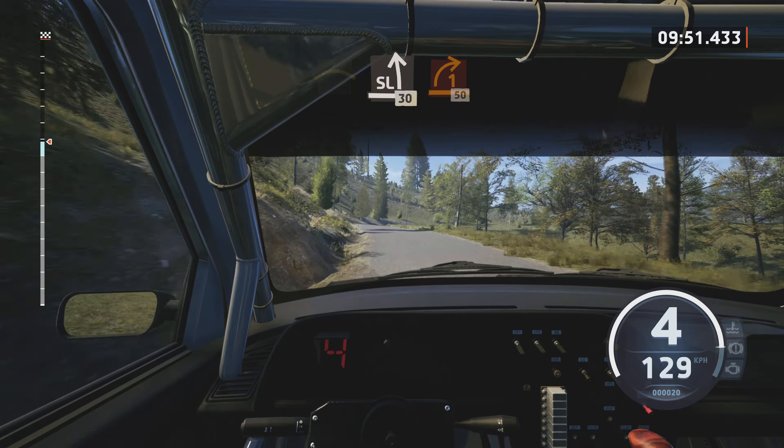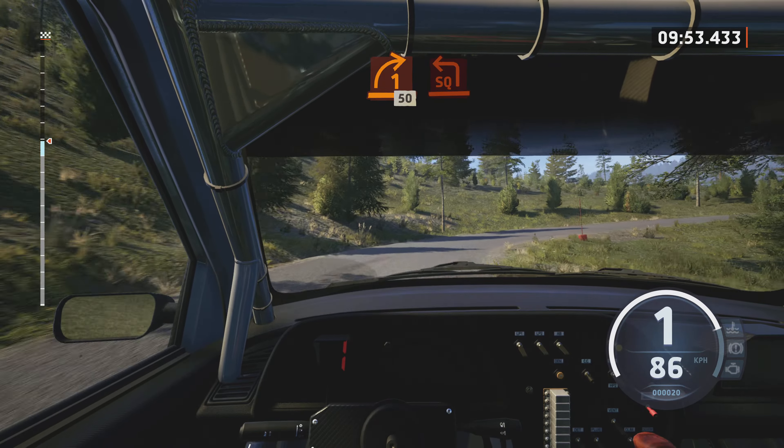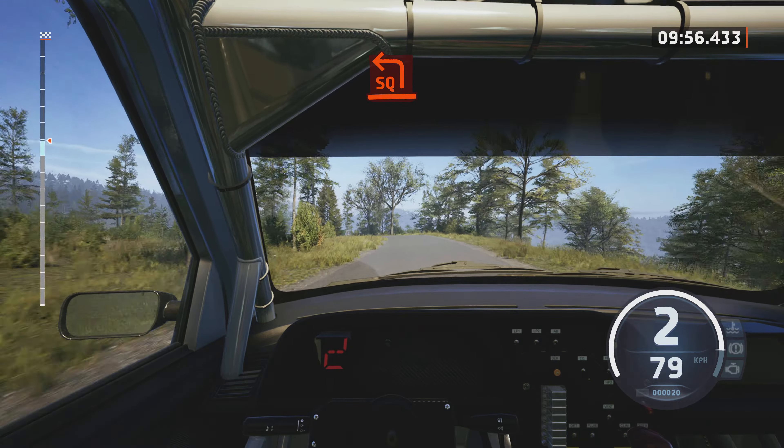Long crest. And slight left, slowing, 30. 1 right, long, tightens. 50.